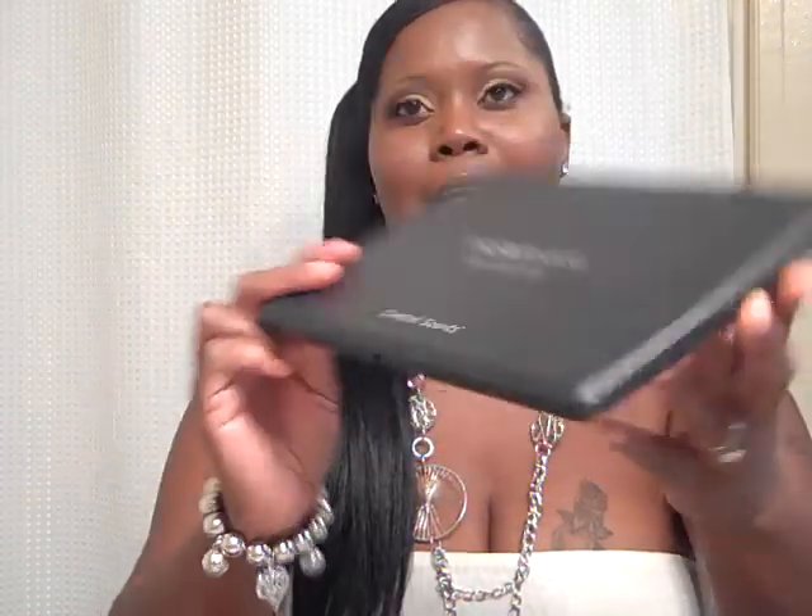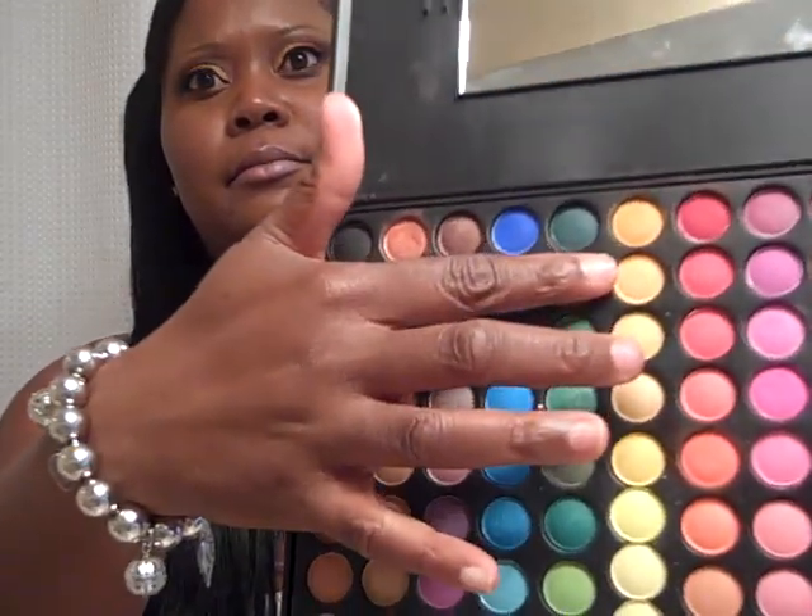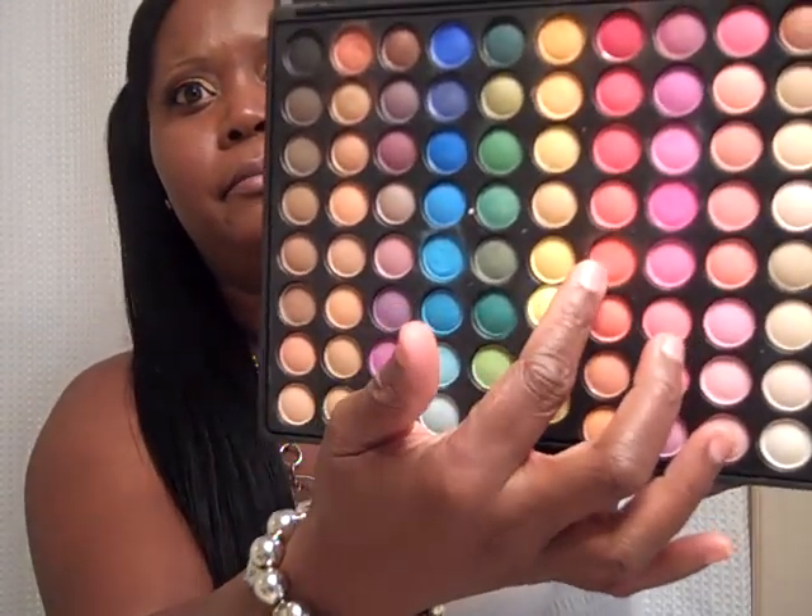My Coastal Scents palette — it's the 88 shadow palette. I used the second gold right here — y'all can see the gold — and I used the orange right here. I'm using my flip camera that I've had since December and never used for a YouTube video before, just always doing my daughter's band stuff. So I used the gold in the corner of my eye and the orange for the outer corner of my eye.